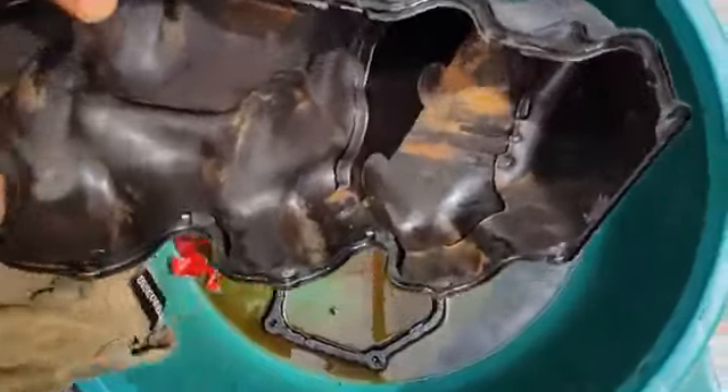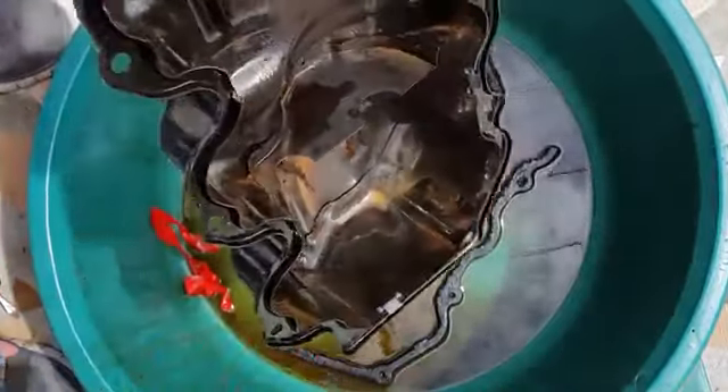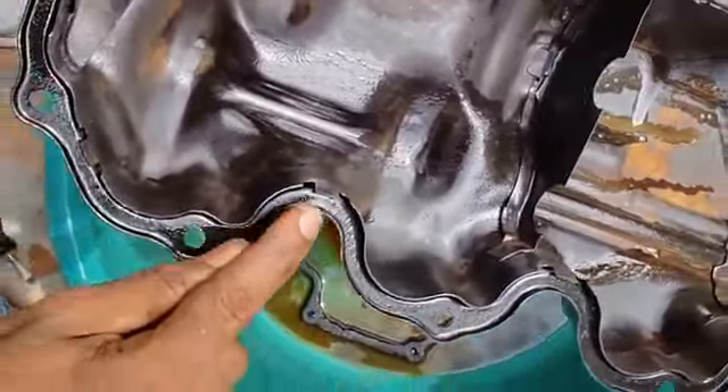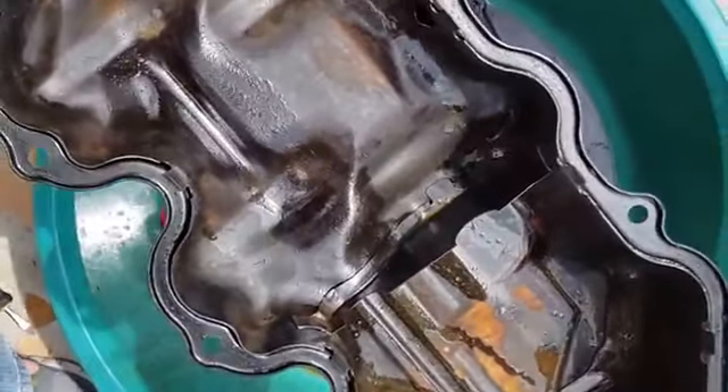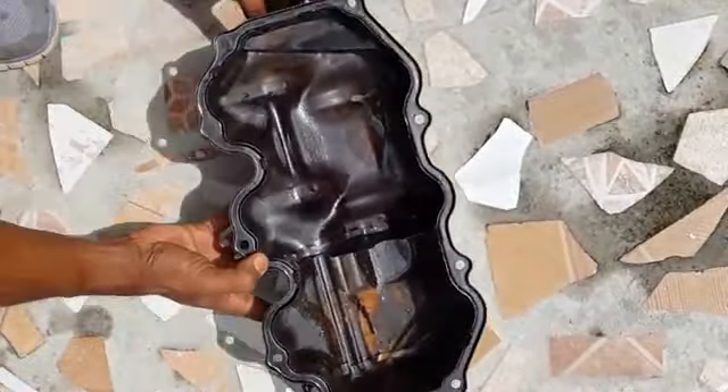Now we're going to put this to dry — we have to put it in the sun to dry. When it's completely dry and oil-free, we will be able to install our gasket. Let's take one last final spray. This surface must be completely oil-free — no oil, completely dry. We're going to move our catch can out of the way and leave the valve cover in the sun to dry.